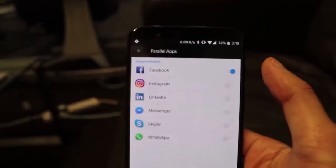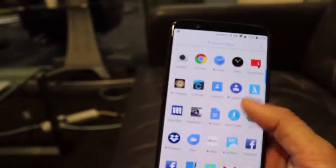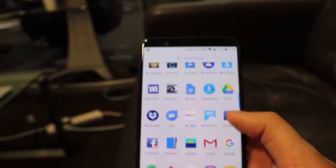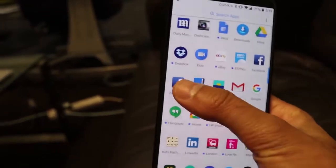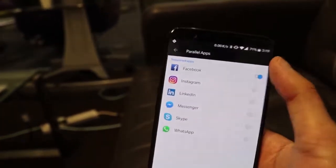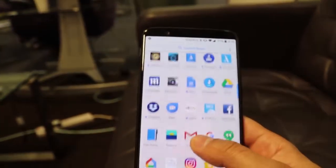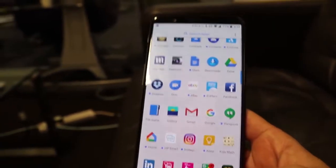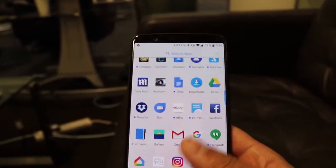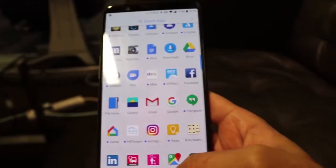At the moment it's set to social networks, which are the most common use case for parallel apps. If I turn on Facebook and go back to my app drawer, you can see I now have two Facebook applications. If I turn it back off, there's only one app for Facebook again. That's really useful — you can do that for all the different social networks you might have two accounts for.